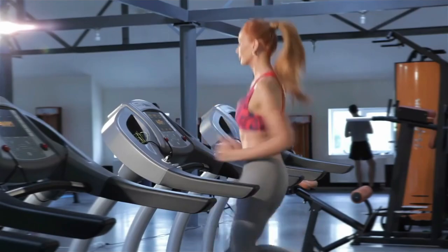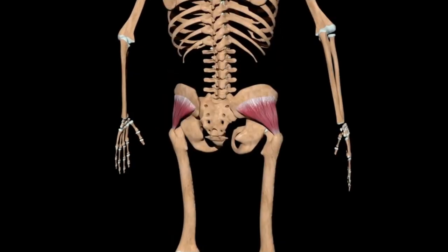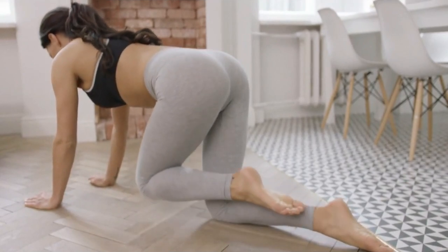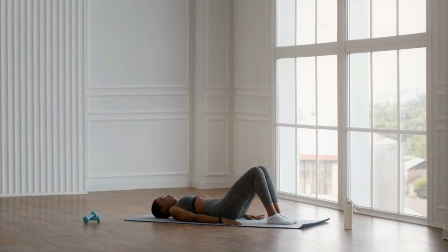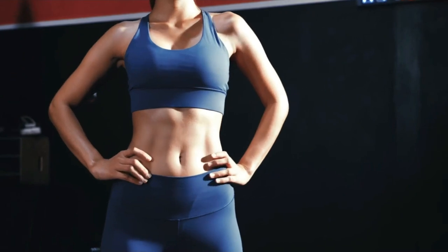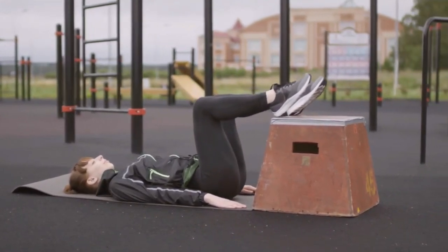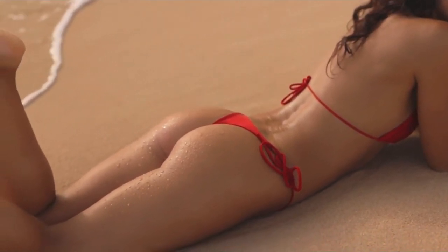Glute bridge is the best exercise for working the gluteal muscles. The gluteus maximus, medius, and minimus muscles are most involved in the work. The exercise activates the buttocks and makes them toned and rounder. In addition, glute bridge involves the muscles of the core, the back and front of the thigh, as well as the calf muscles. It also engages the abs, but to a lesser extent. During the glute bridge, almost the entire lower body is worked, making it ideal for those who want to strengthen their legs and make their buttocks look rounder.